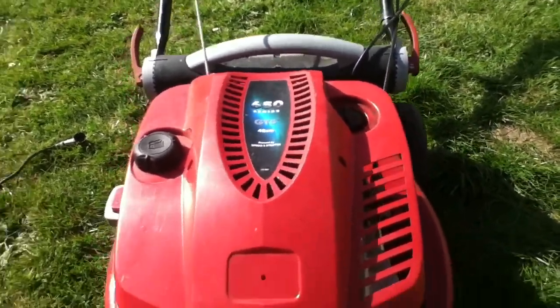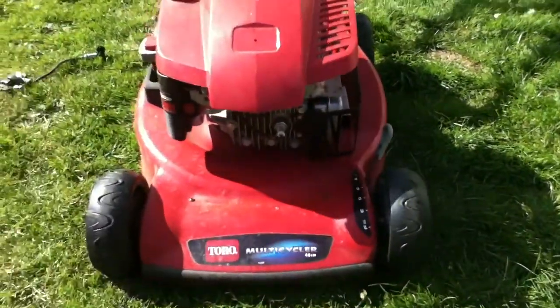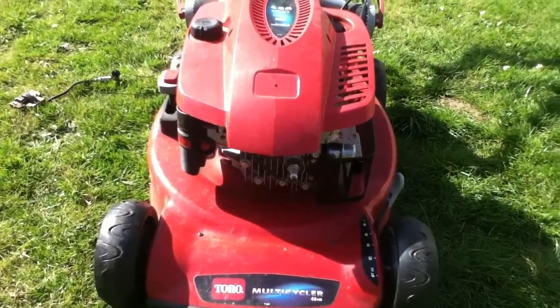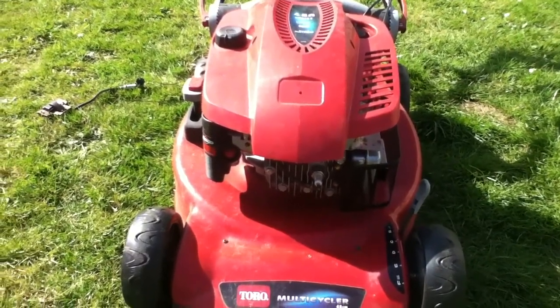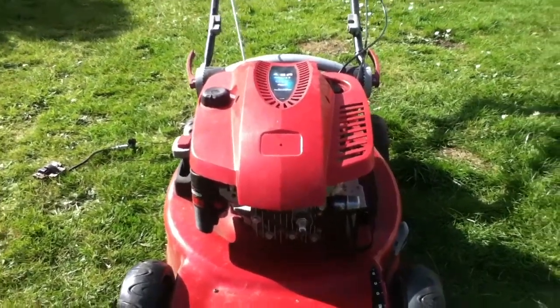The oil was well over full. The amount of mowers I pick up with too much oil in them — they just keep topping them up and topping them up. I dumped that out and put fresh SAE oil in, the Briggs & Stratton branded one I use.